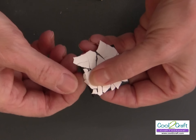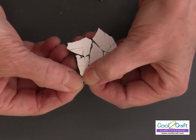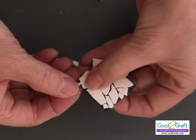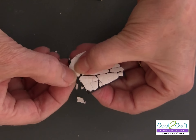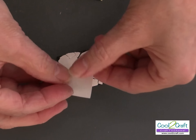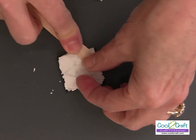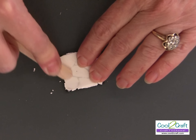Now go to the edge and break off all the pieces that are over the edge. If you put your finger on the edge as you're breaking, you don't accidentally take other pieces off. At this point, take the liner sheet you removed at the beginning, put it back on, and press down on your eggshell — this gives it all kinds of cracks, so when you apply the alcohol inks they spread really nicely.